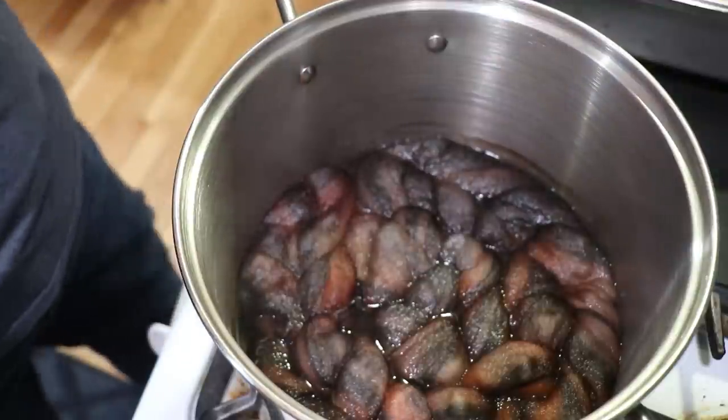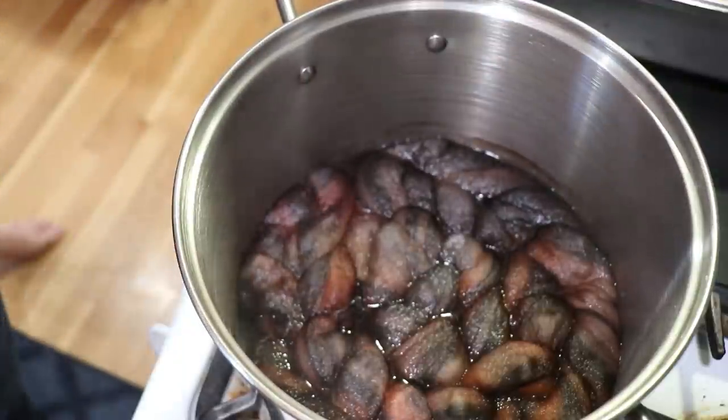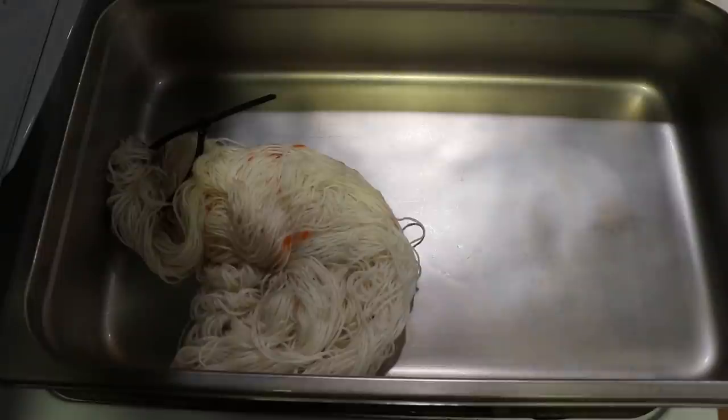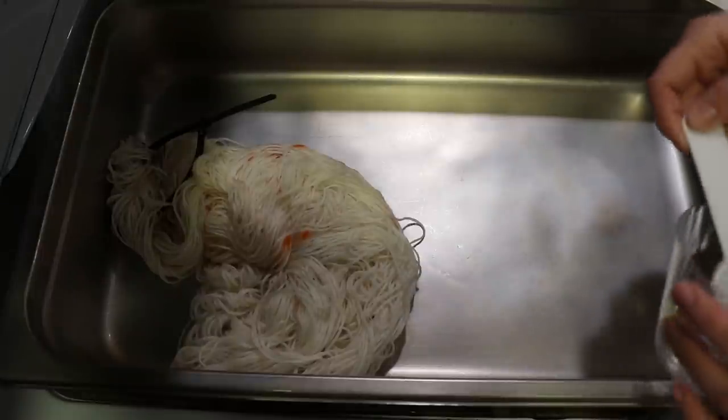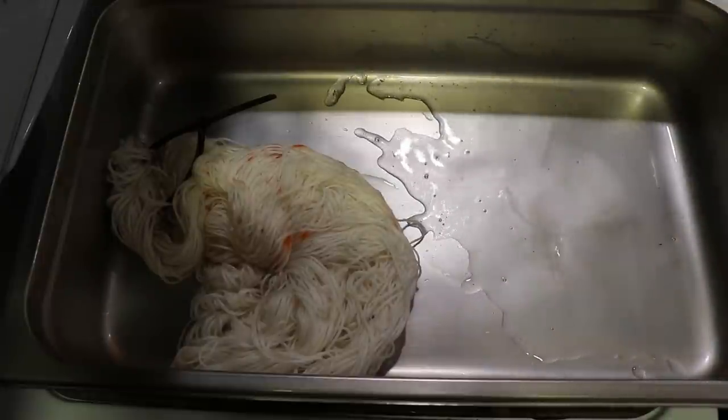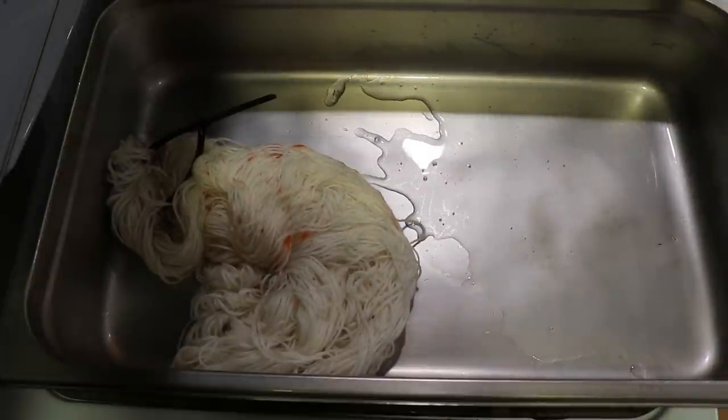But since it's roving, I don't want to touch and move it too much while it is warm because I don't want to risk felting it. As for this yarn mop, we didn't really need it. Let's add three tablespoons of vinegar and eight cups of water to the pan.